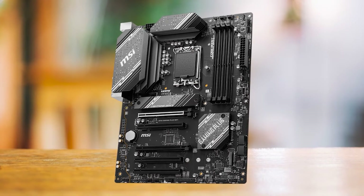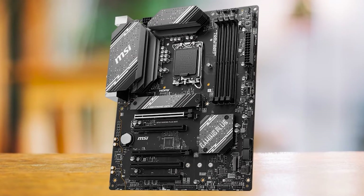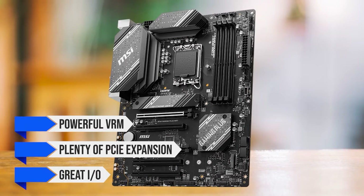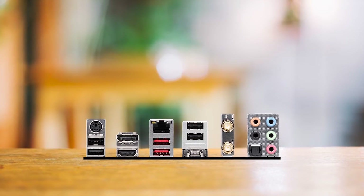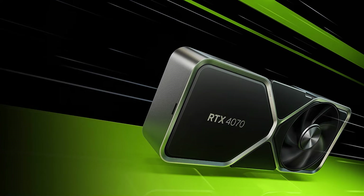In conclusion, the MSI B760 Gaming Plus Wi-Fi wins over all B760 boards in terms of value. You get a powerful VRM, plenty of PCIe expansion, and a great IO to cover all your needs. It is reliable and a very easy motherboard to recommend to anyone who wants to build a powerful Intel Alder Lake or Raptor Lake system with the NVIDIA GeForce RTX 4070 on a budget.